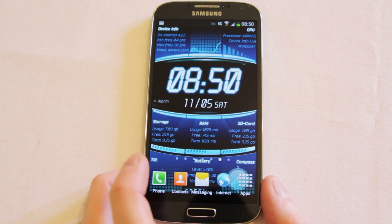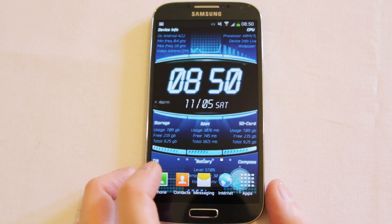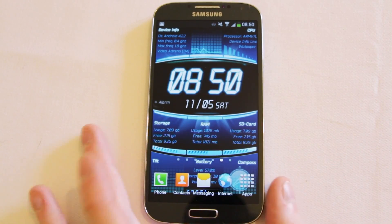Like I say, it's a live wallpaper. I think there's a free version up on the Play Store now — well worth checking out.